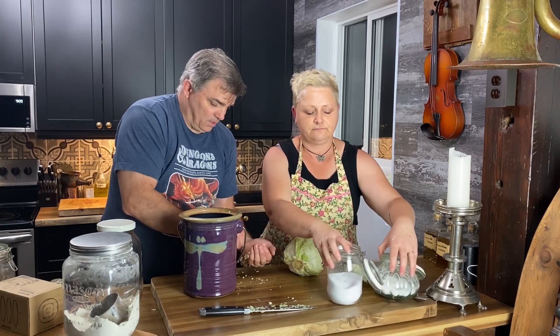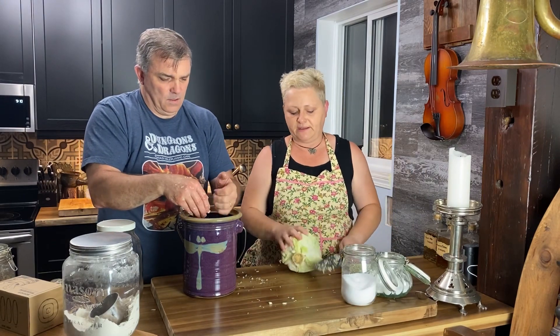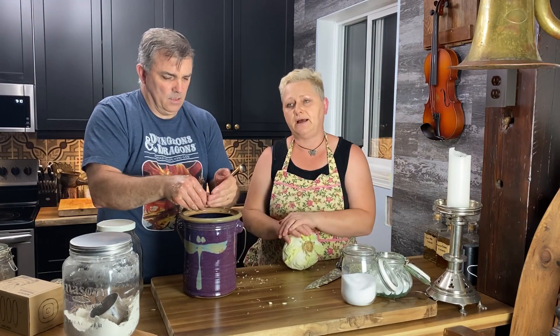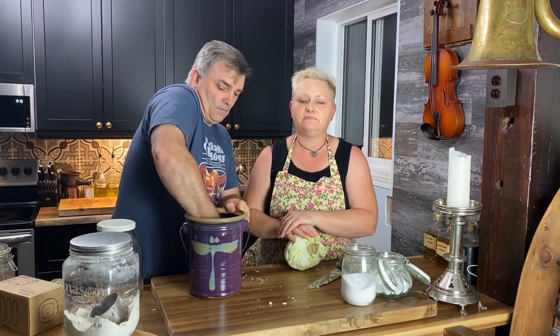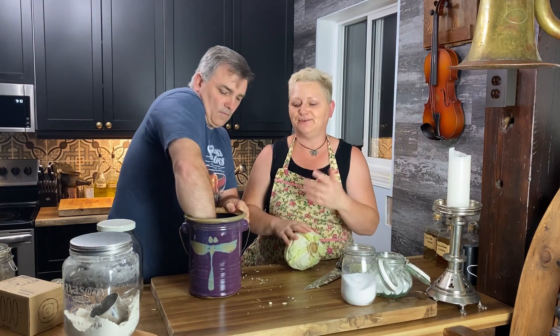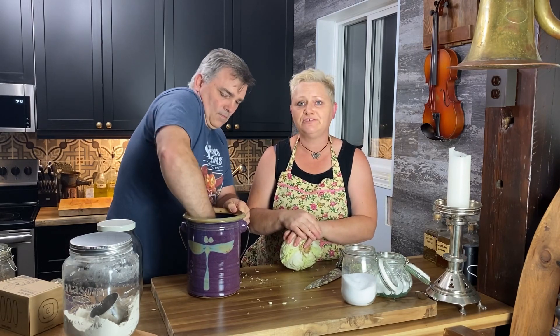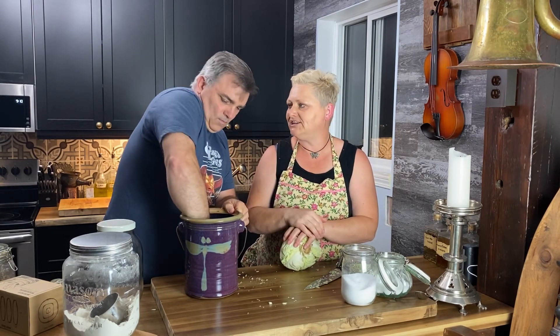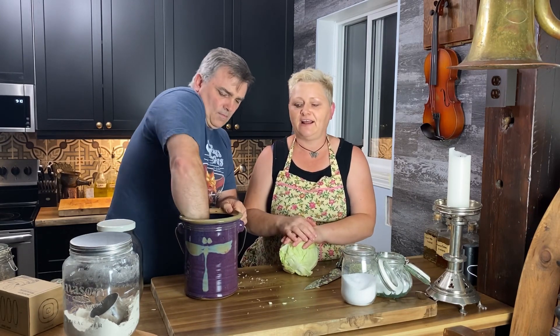When older generations made sauerkraut they left it in the basement — no fridge or freezer. It would continue to ferment, and if it got too sour they'd simply wash it. Fermentation is such an amazing thing; it's been around for thousands of years. Making wine is fermentation. It's a really great practice to carry on for future generations.